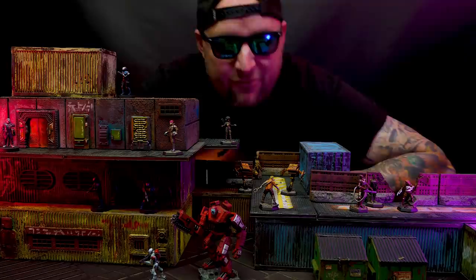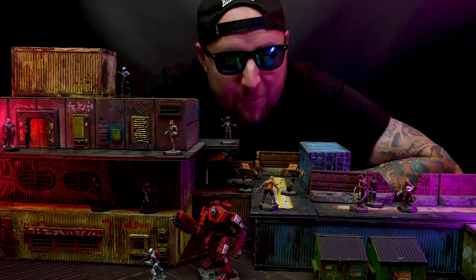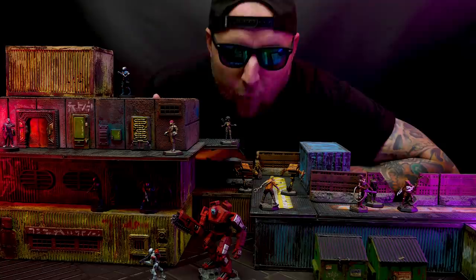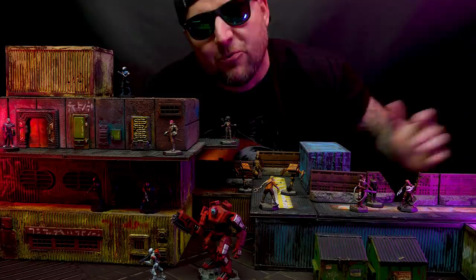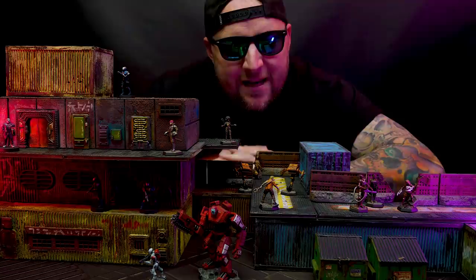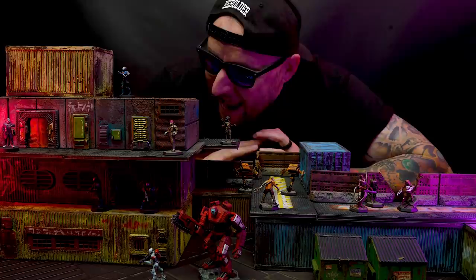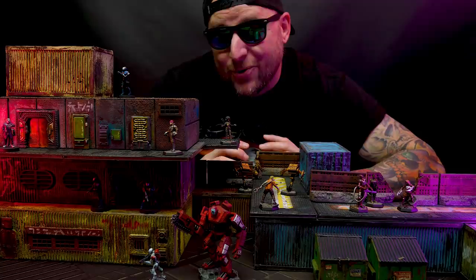Hey cyberpunks, welcome back to Blackmagic Craft. Me and my friends started playing Cyberpunk and I didn't really have a ton of terrain for it. On our first session I needed to represent an apartment building. I grabbed some shipping containers I had made previously, stacked them up, made some footprint maps printed from the internet, and made a little apartment building. These shipping containers turned out to be the perfect base for building structures in Night City because, as I read the lore, Night City was built using a ton of shipping containers — but I needed more.